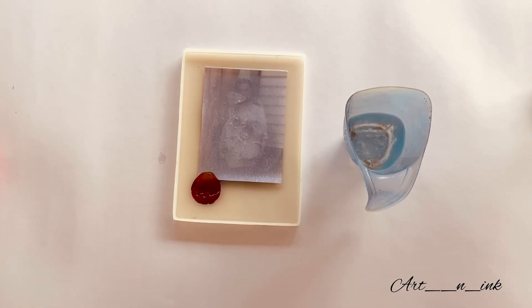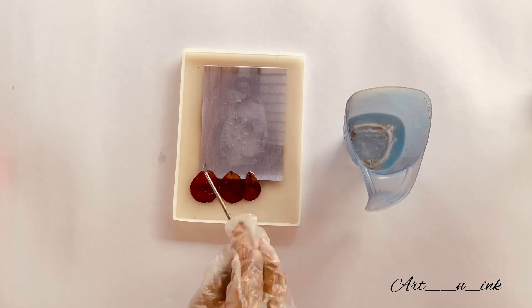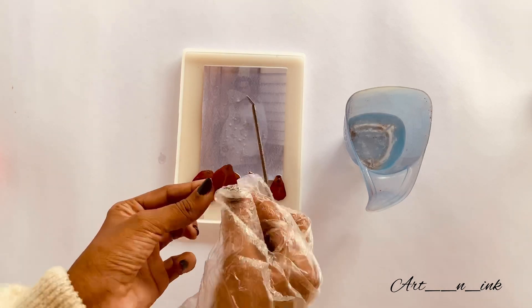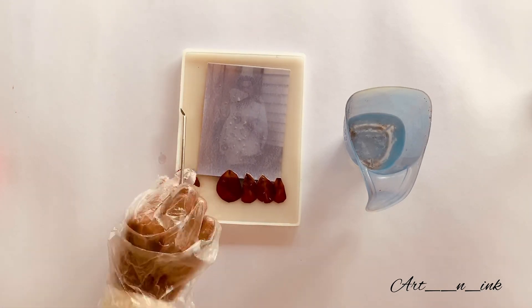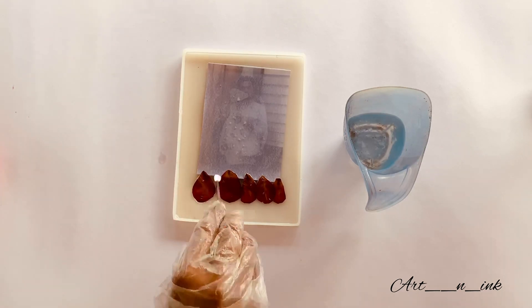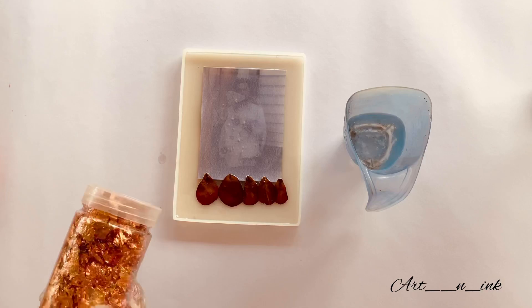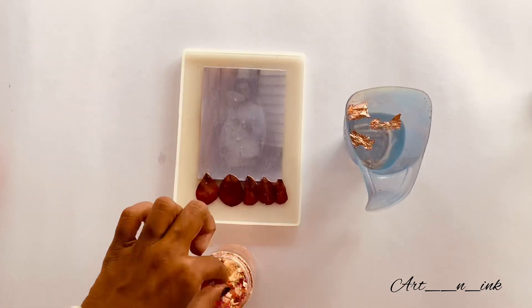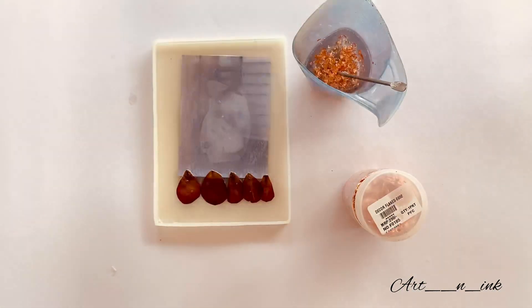I am going to decorate with rose petals. I am going to dry the rose petals — dry them in direct sunlight or press them in a book. I used copper flakes placed on the template as decoration.